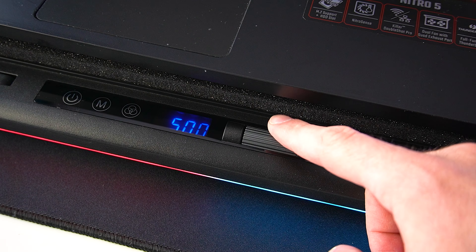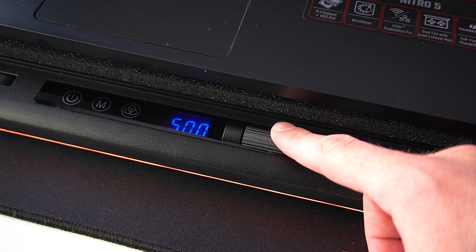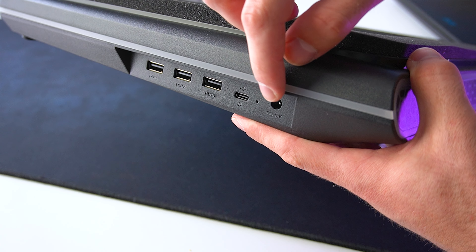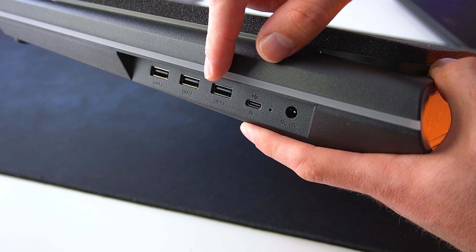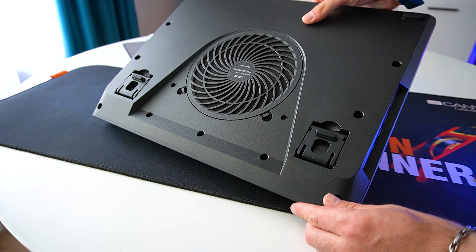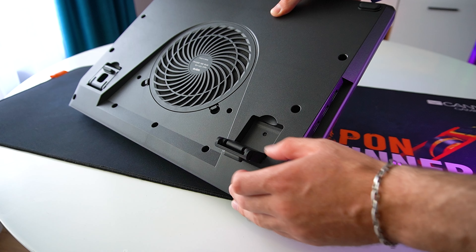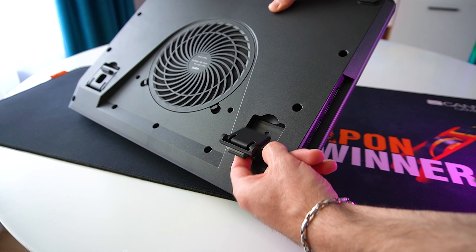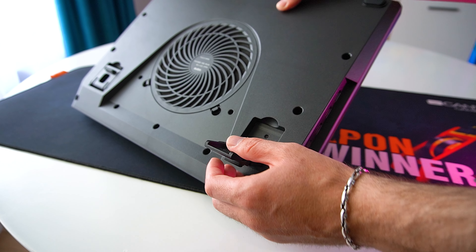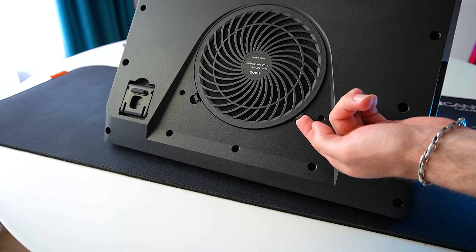The first thing you notice is the big fan cover at the middle. The cooling pad has one big 5.5 inch or 140mm fan that blows air up into the bottom of your laptop. We have this really nice memory foam strip that goes around the inner diameter of the cooling pad. You place your laptop onto the memory foam, which creates an airtight seal, so that the cooling pad is pushing fresh air and exhausts through the vents of your laptop itself.